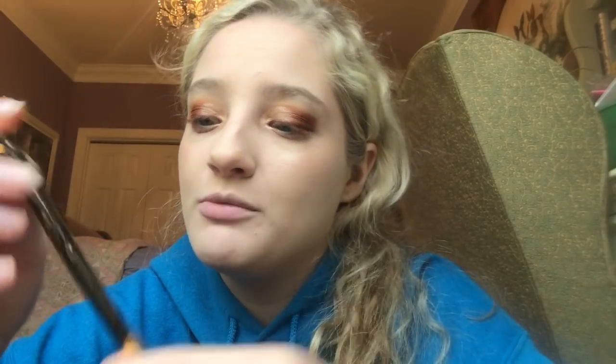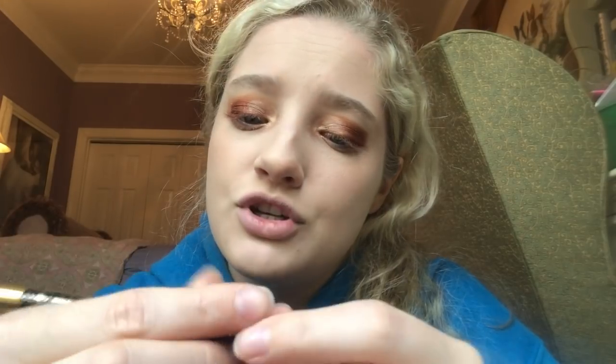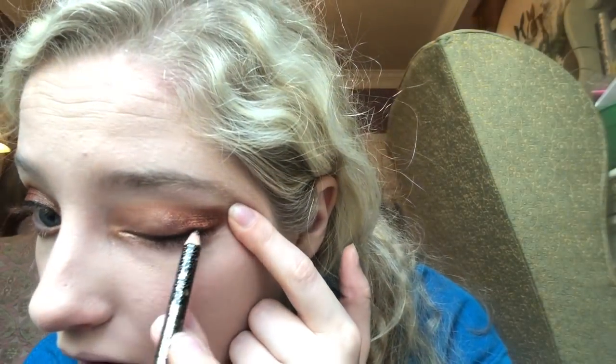I'm going to do a black eyeliner that we got in the BoxyCharm this month — Jante Bleu Glittering Star Eyeliner. Here's the thing: I think because it has gold glitters in it, it doesn't seem as black.